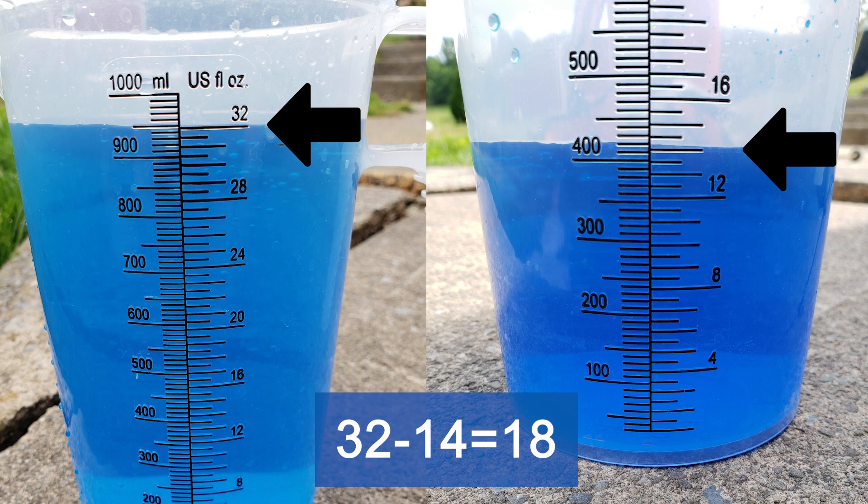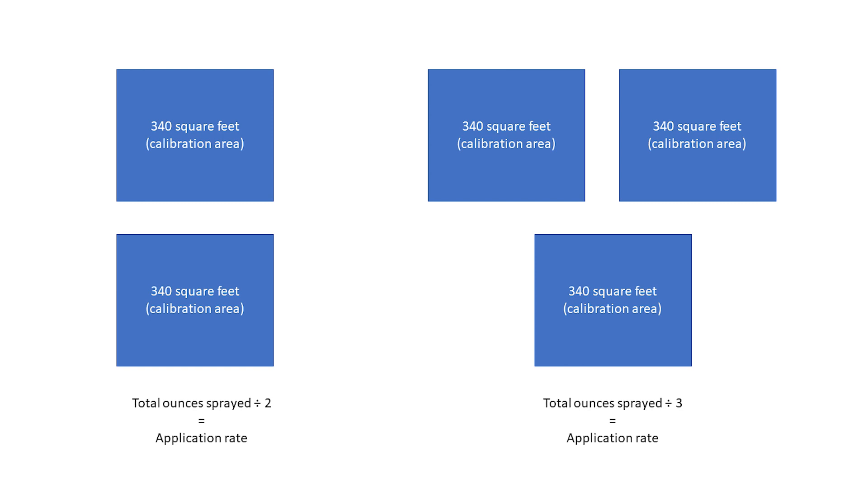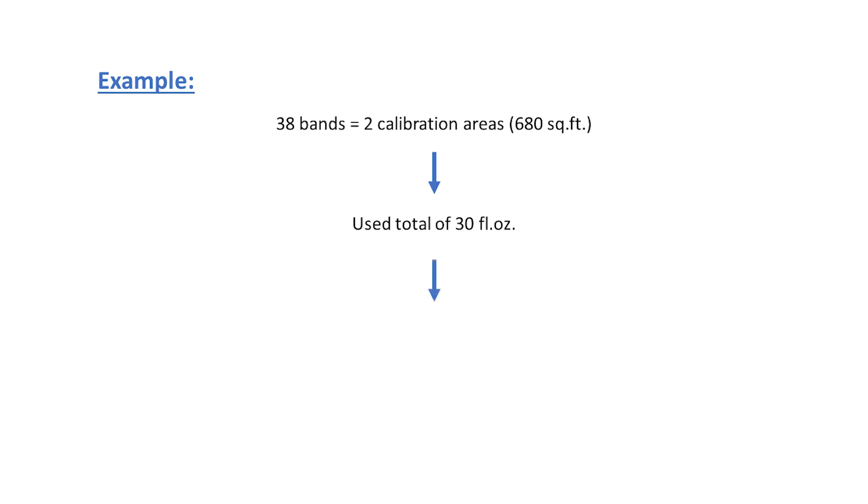It is unlikely that you will get the same exact rate each time, so repeat this calibration process several times and calculate an average for your application rate. Note, the amount of water sprayed onto the calibration spot may be small and the level change in the backpack tank may be difficult to measure accurately. To make measuring easier, you could double or even triple the calibration area and then divide the ounces used by 2 or 3 respectively. For example, you could double the calibration area by spraying 38 bands and then divide the ounces sprayed by 2. If you spray a total of 30 ounces, that means you applied 15 ounces to 340 square feet — 30 divided by 2 equals 15 — and therefore applied at a rate of 15 gallons per acre.